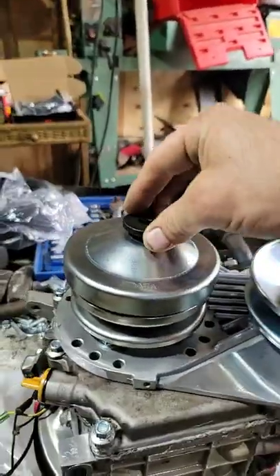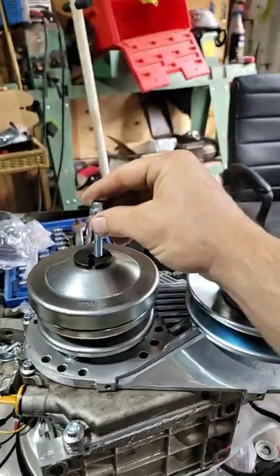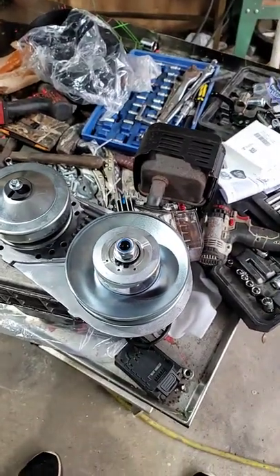The clutch plate should line up, and that goes on there. Then you bolt it down. And that's how you install a torque converter.